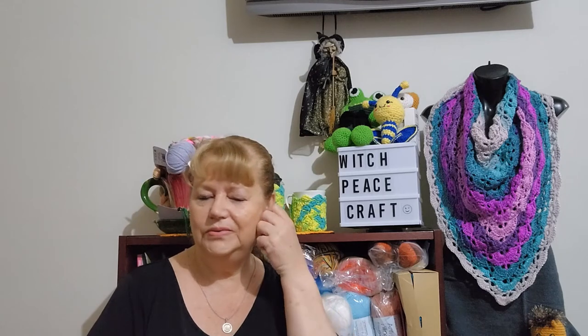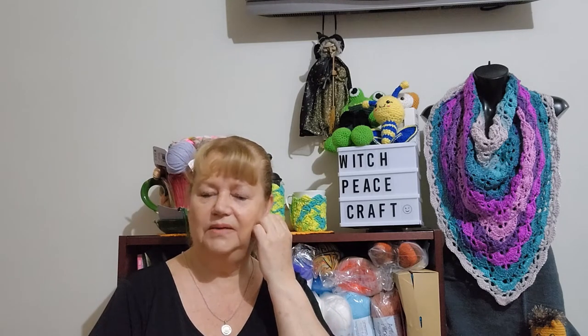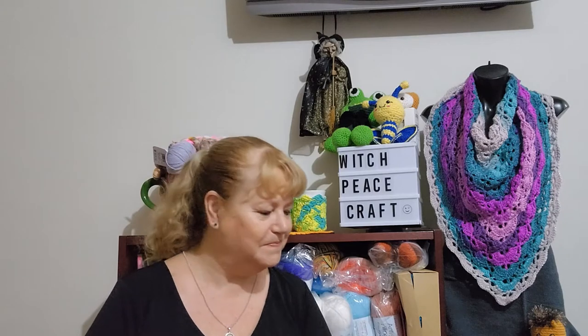I'm still racking my brain on how I'll do the March calendar CAL for Charm Grammy — it's like crochet flowers that continuously join. I don't want to buy new yarn and I'm trying to use my yarn stash, but I can't seem to decide at the moment.